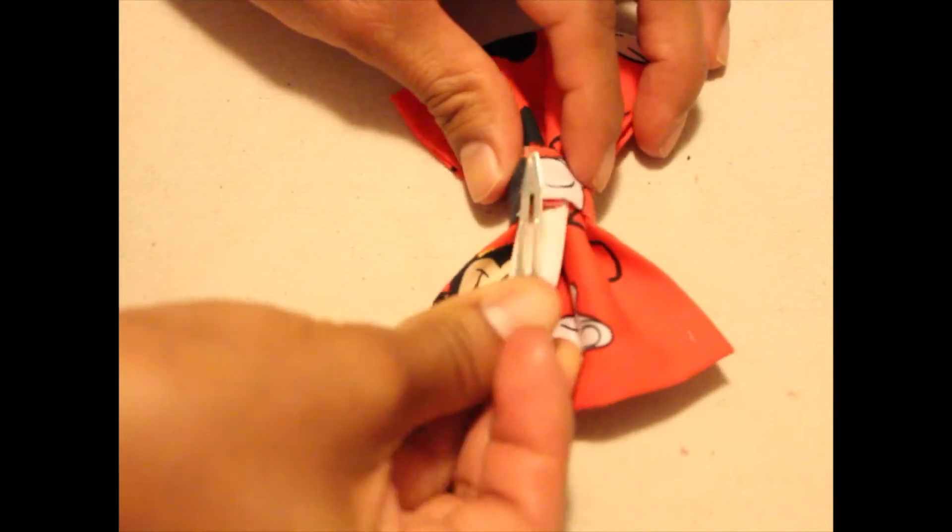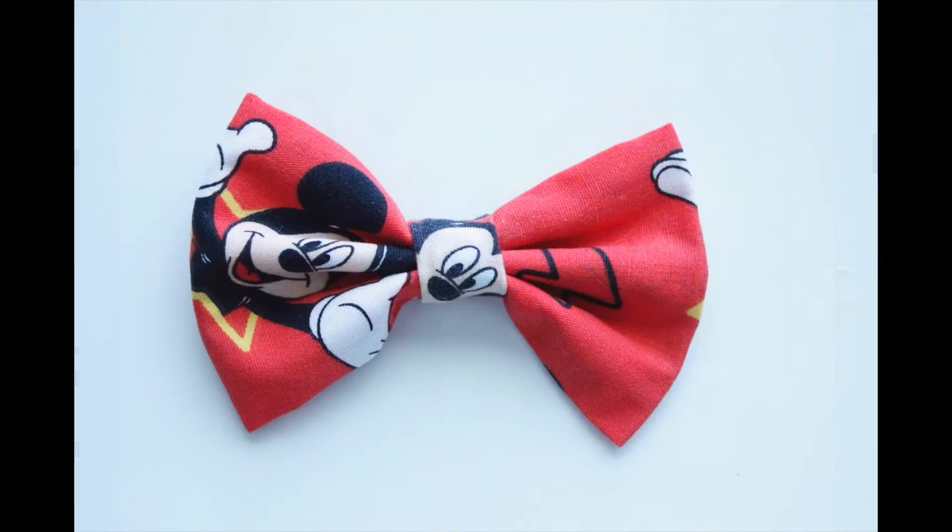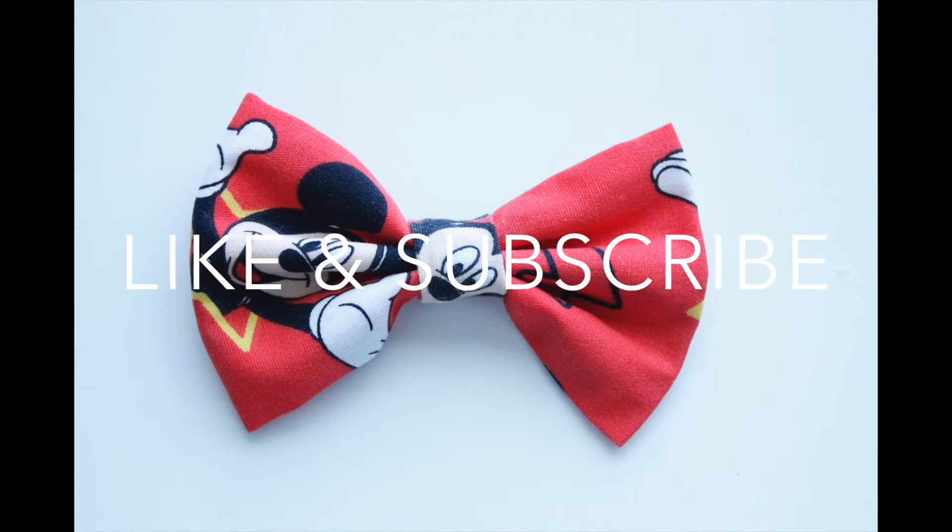I pull it through, put an alligator clip through the back, and there is the perfect bow. Thank you, please like and subscribe.